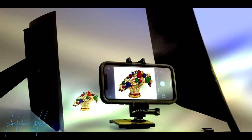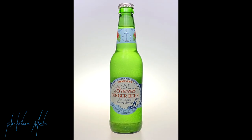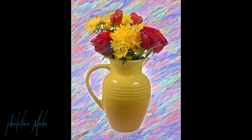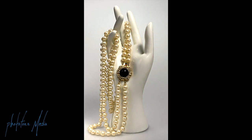When using this Flashpoint shooting table with a combination of different lighting, there's just so much you can do to get some really beautiful results. You're only limited by your imagination. Good luck with this and thank you for watching.